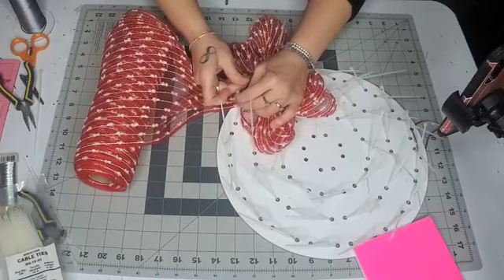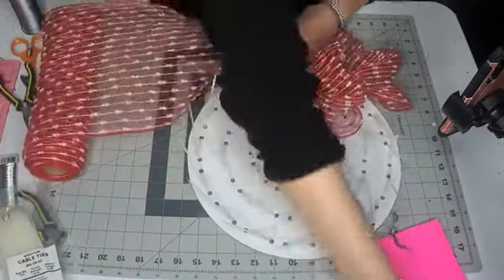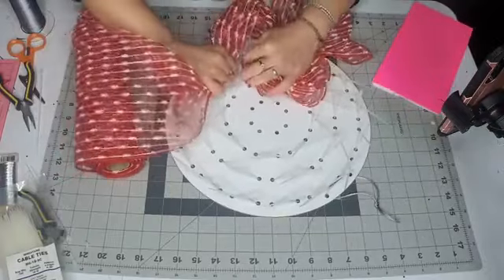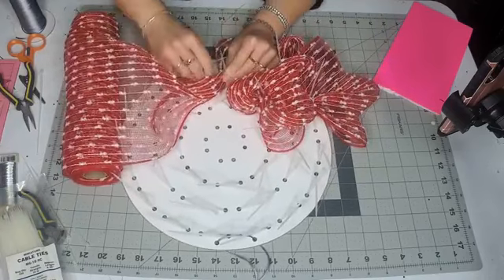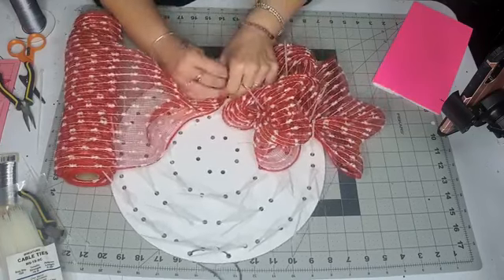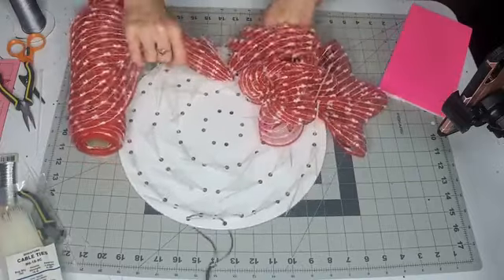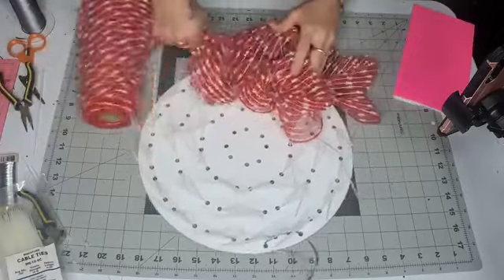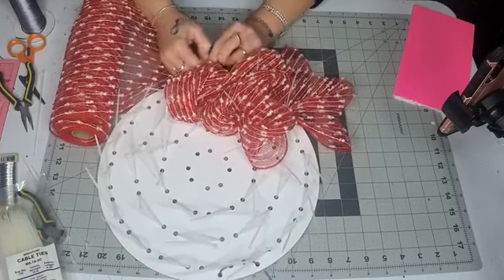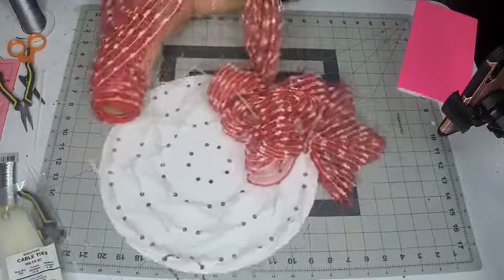Zip ties like to catch on the mesh, so you may want to not preload them — it's totally up to you. Once you get the hang of it you figure out how to not get the mesh caught in the zip ties. You don't have to have it perfect; you can guesstimate nine inches. You can also use pipe cleaners instead of zip ties. You're just going up and down, up and down, crisscrossing over.